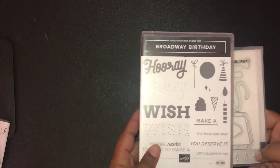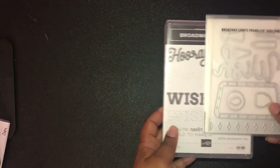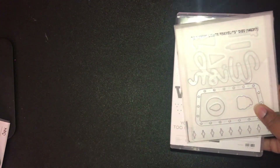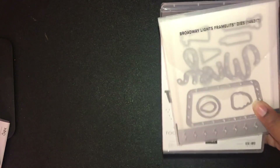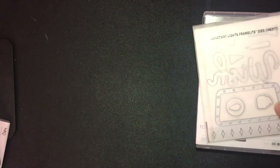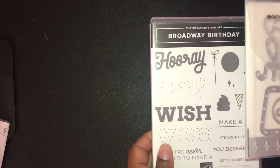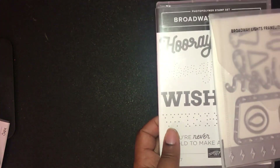The next bundle I got is the Broadway Birthday. I got this set because the upcoming Paper Pumpkin — your last day to subscribe is June 10th — is going to coordinate with the Broadway Birthday suite. I did get everything in that suite, except maybe the little birthday candles. You're really going to want this set, especially if you have a Paper Pumpkin subscription, and I hope Stampin' Up continues to do more of that kind of cross-coordination.